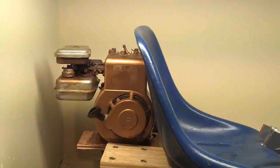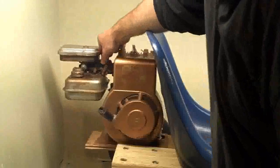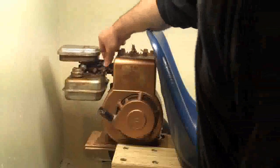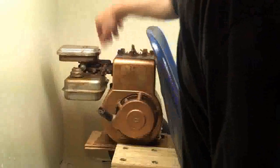Alright, let me see if I can get this thing started. Alright. Nice.